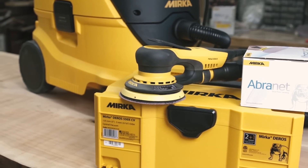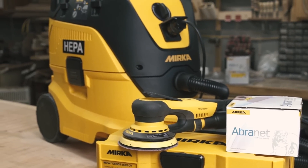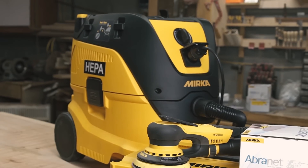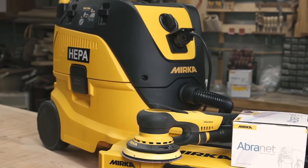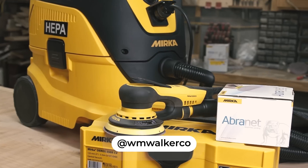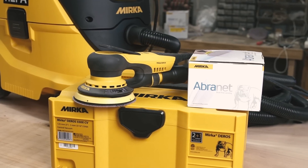Bottom line: this kit isn't cheap, but it is an investment. If you're in the market for a premium sanding and dust extraction system, this is it — by far the best system I have ever used. I also wanted Mirka to help out my viewers, so right now if you call or email Paul at Mirka USA and mention me or this video, they'll throw in three boxes of Abranet or Iridium paper with grits of your choice when you purchase this kit. I'll put the contact info in the video description. If you're interested in more tool reviews like this between build videos, let me know in the comments, and subscribe if you haven't already.